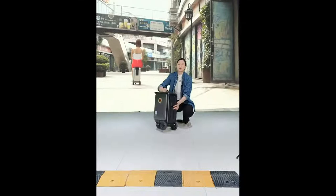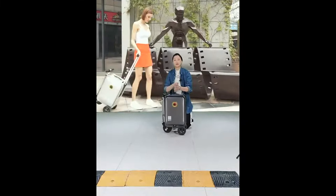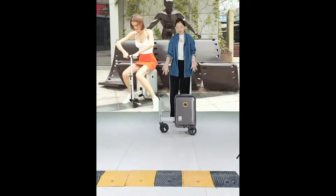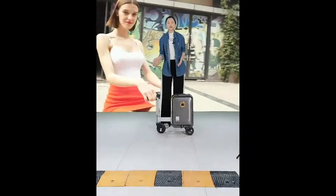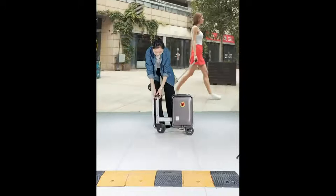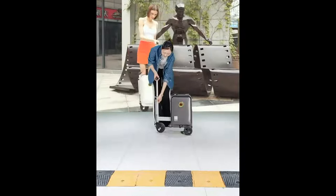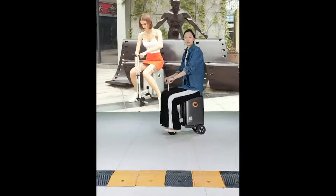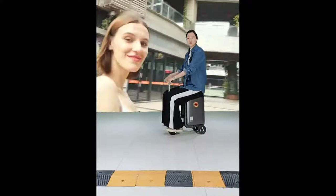To switch to riding mode, press the red power button at the back. Then press the left button so the footrest pipe stretches out automatically. In the front, there is also an adjustable handlebar — pull it up to ride comfortably and put your legs on the foot panels.